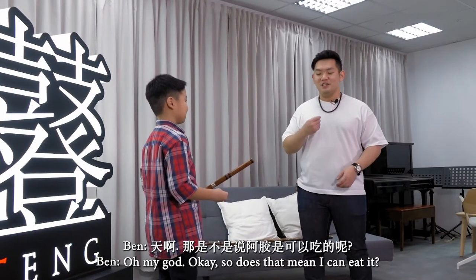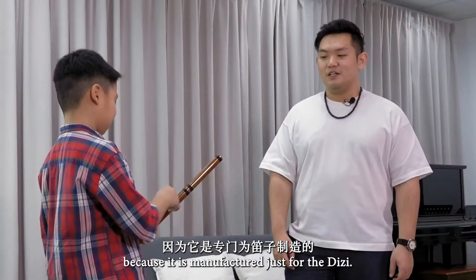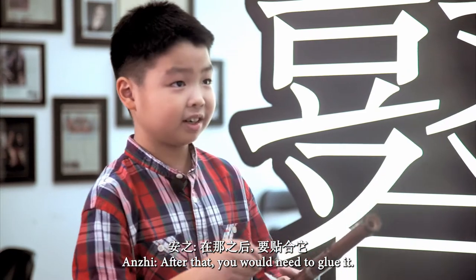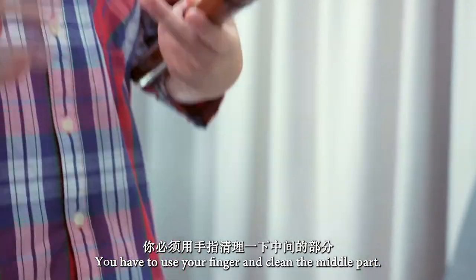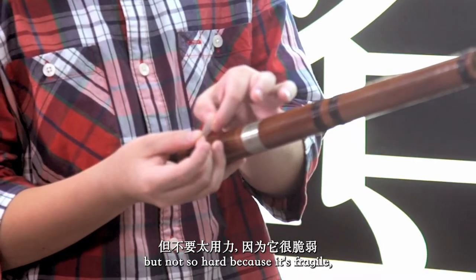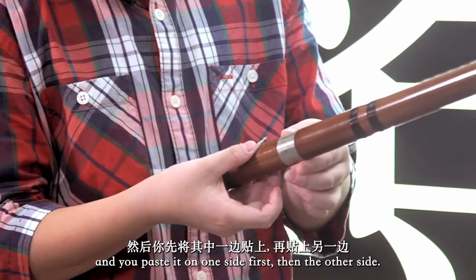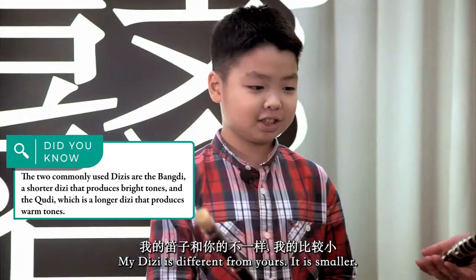Does that mean I can eat it? You can't literally eat this because it's manufactured just for the Di Zi. After applying the glue, you use your finger to clean the middle part, then pull the Di Maw a little — but not too hard because it's fragile — and paste it one side at a time. My Di Zi is different from yours; it's smaller. Mine is C, and mine is G.